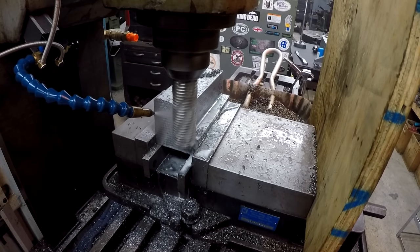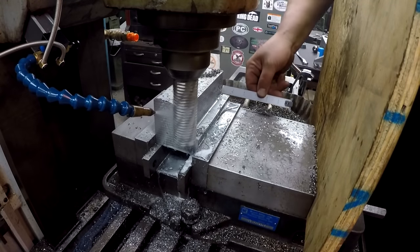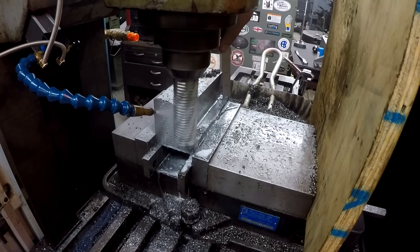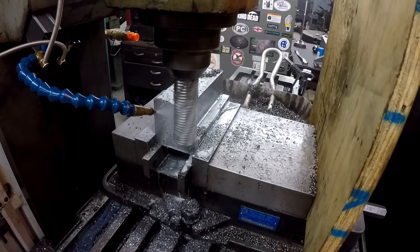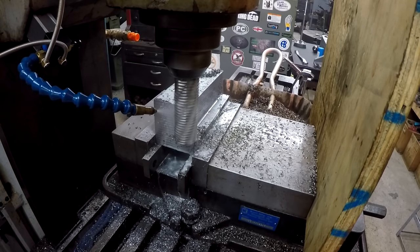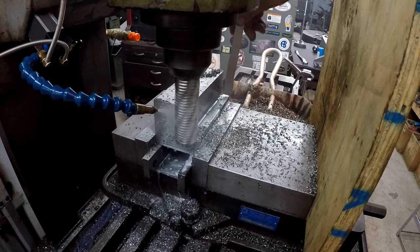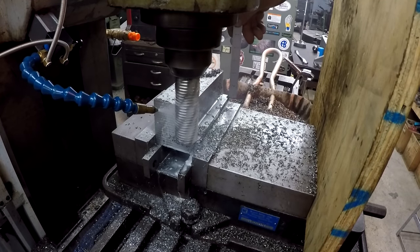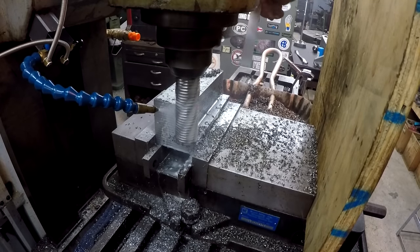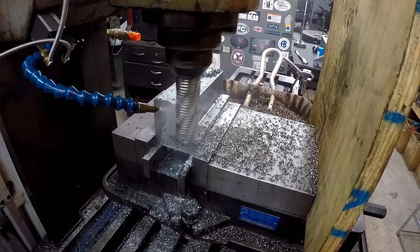That's a pretty hefty cut there — three quarter by two, quite a bit of metal. I wanted to use one of those roughing shell mills, but the problem is the depth I needed to go down to — which is going to be like two and a quarter — I wouldn't have cleared the actual shell mill holder. That's why I had to use one of these end mills.